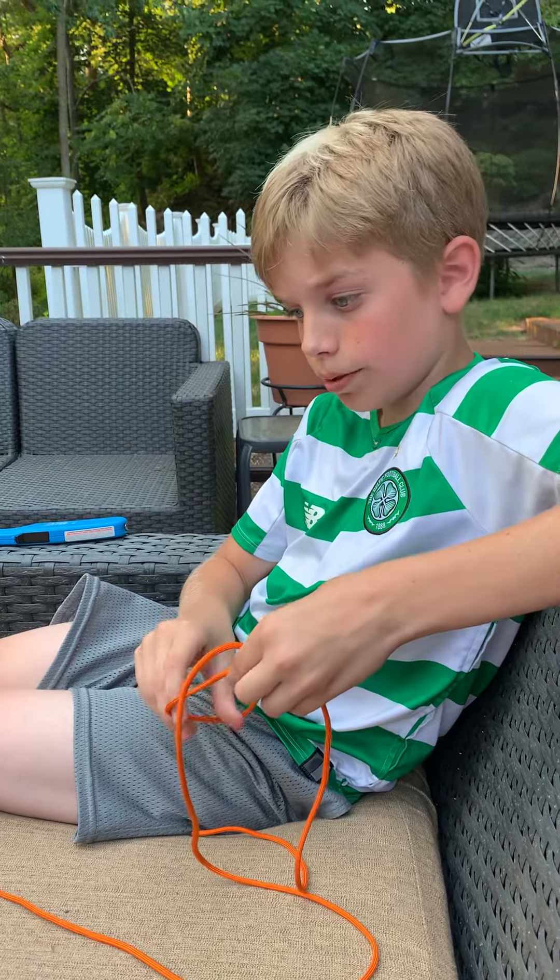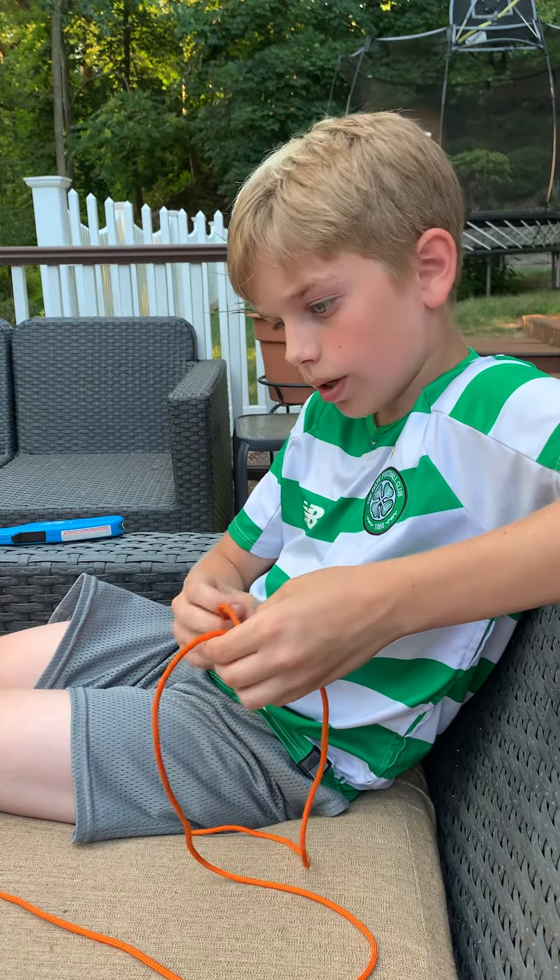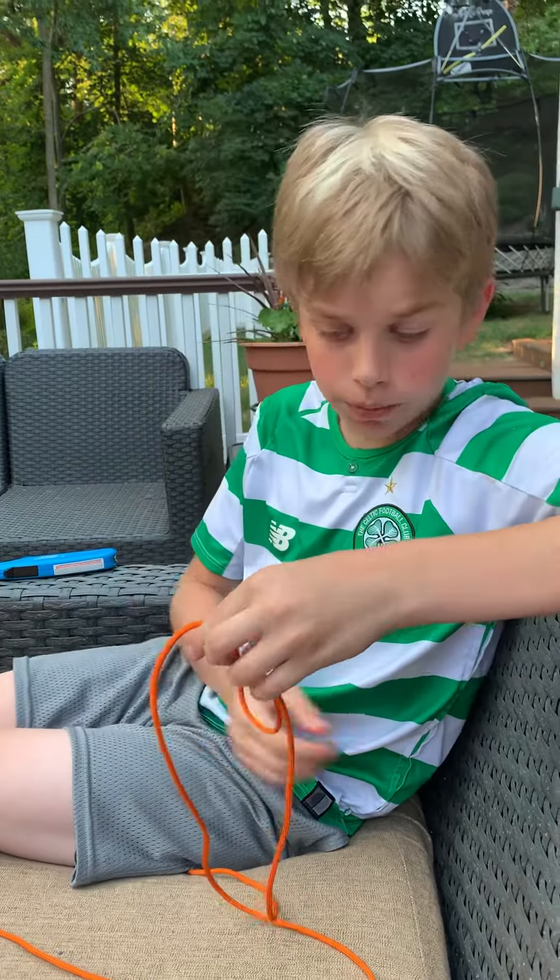Hi, this is Ian Shepard here, and we will be doing second class rank acquirement 2G, where we're going to be tying a bowline.